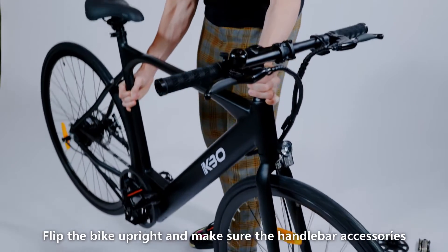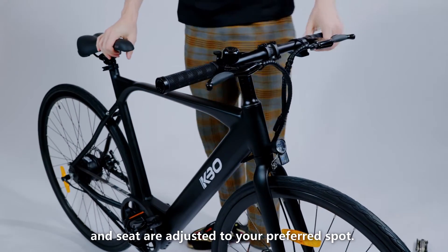Flip the bike upright and make sure the handlebar accessories and seat are adjusted to your preferred position.